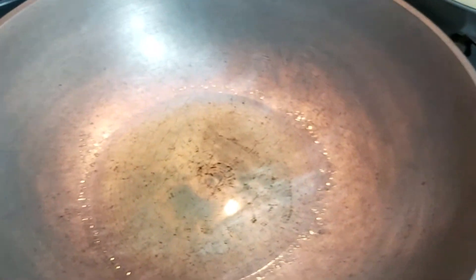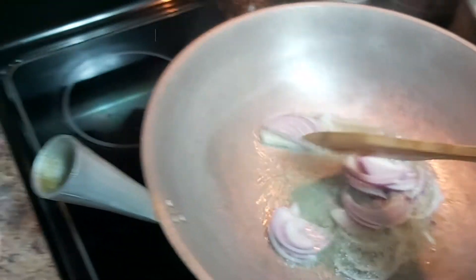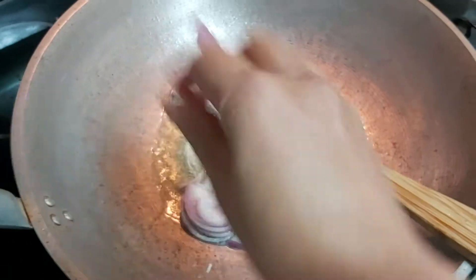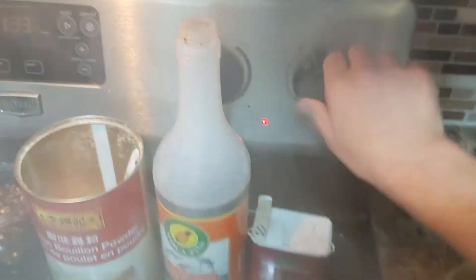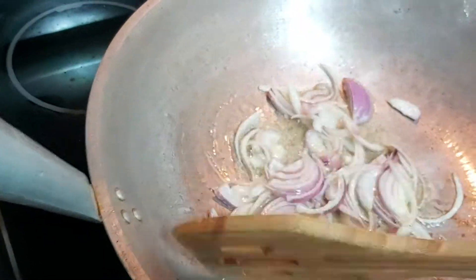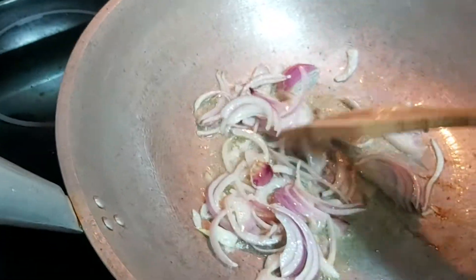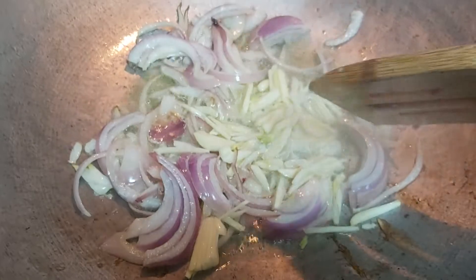First and foremost, I'm going to sauté using my red onions on medium heat. After sautéing your red cooking onions — you can use white cooking onions, whatever is available in your pantry or refrigerator — I'll add my garlic. Garlic has been added.